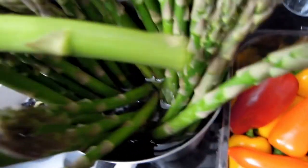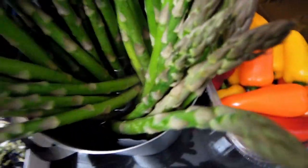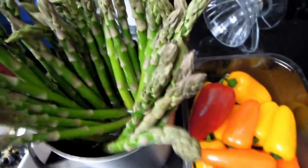And then you get these delicious, fresh, gorgeous looking stems, which you can cook as and when you feel like and not waste the rest of it.